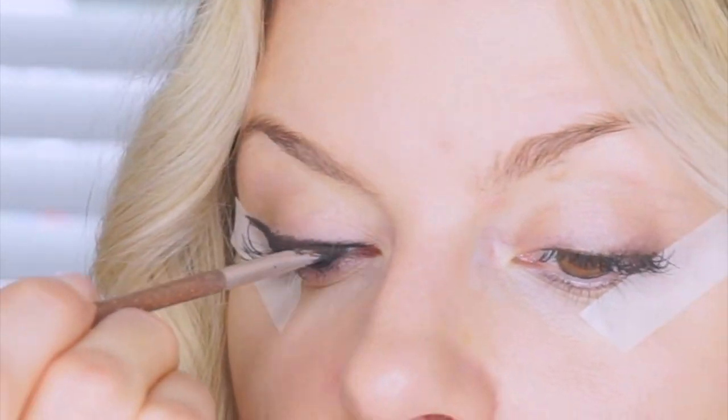Then just go around and deepen the black, fix any areas you missed, and fill them in. This is what it looks like now — as you can see, it's not perfect and the end is a little choppy, but when we rip that tape off it'll be super sharp. Just make sure it's really filled in right by the tape.